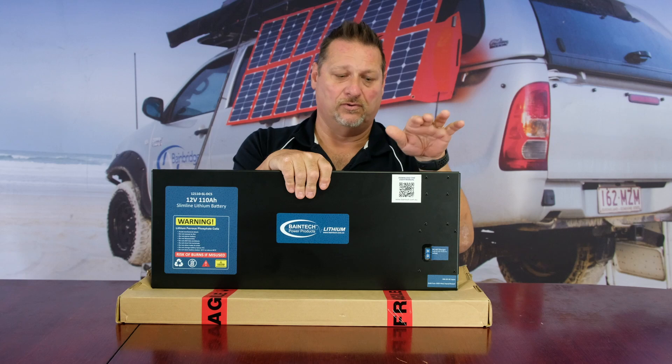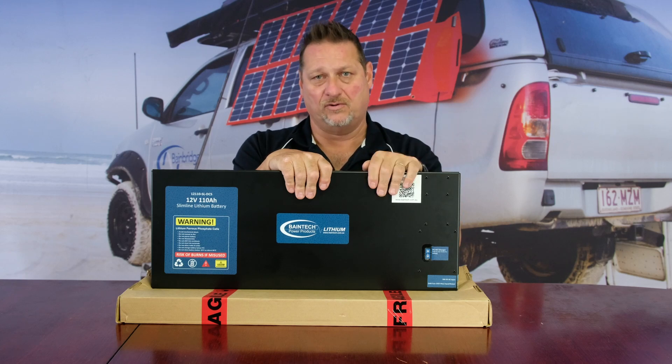Once it reverts back to normal, it'll kick back in. It also does that as a safety guard for lower voltage protection as well.